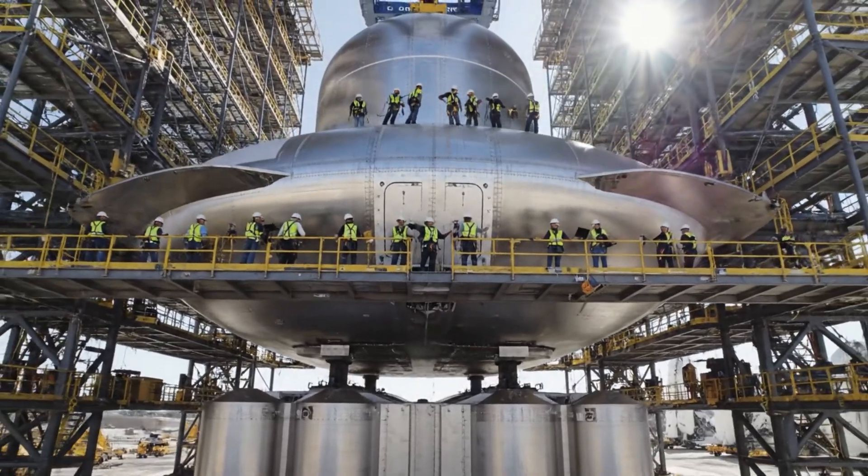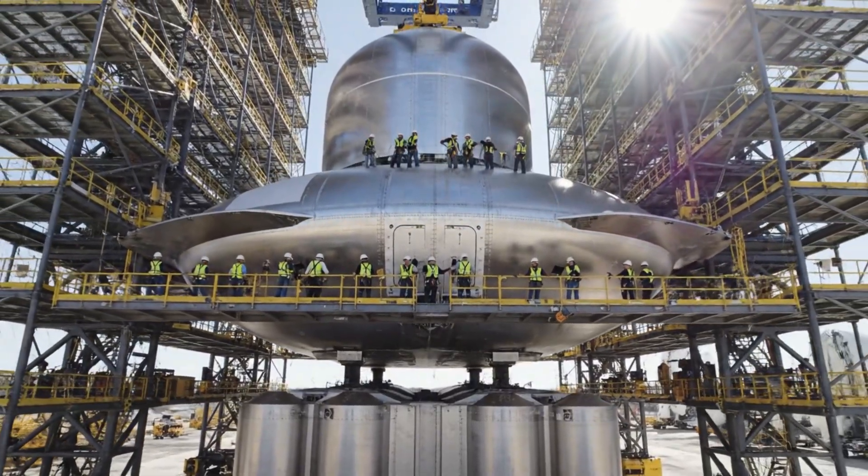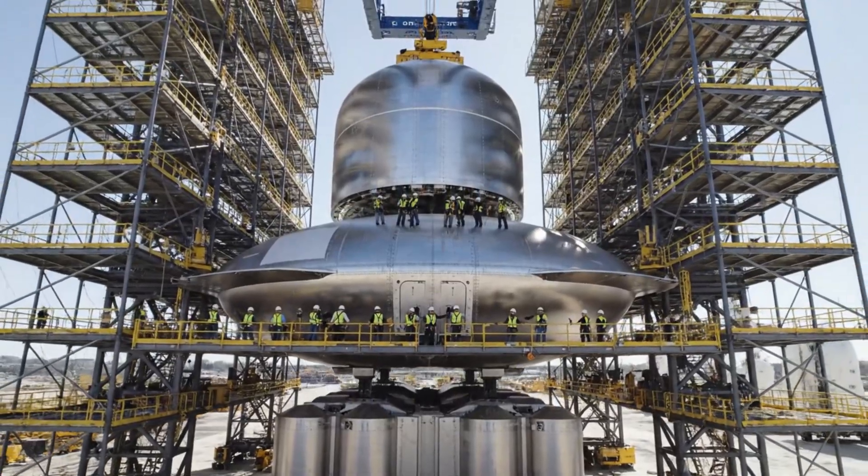All stations report green for stacking. RCS thrusters clear. Confirmed. Pressurization holding steady.